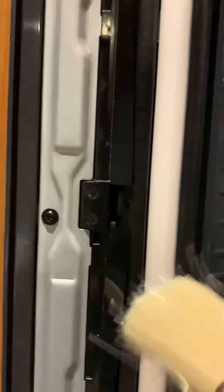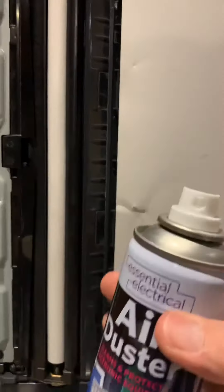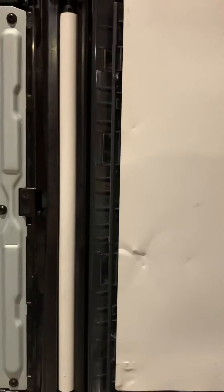Then use either a blower brush and give it a good puff, or if you've got a can of air — be careful with these, always make sure you hold them upright so you don't get the white dust — give it a spray. We found nine times out of ten it's that; they just get dust laying on them. That's Ian from WBS Copiers and Printers.